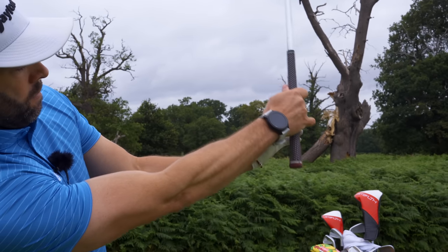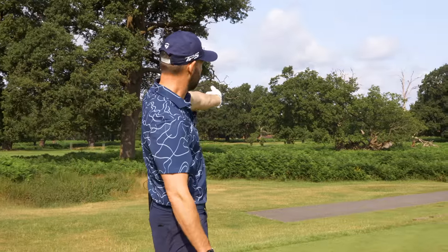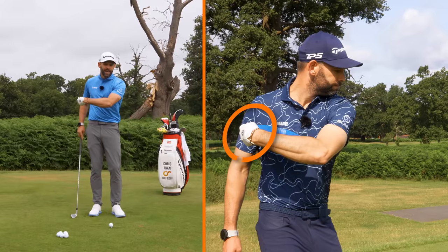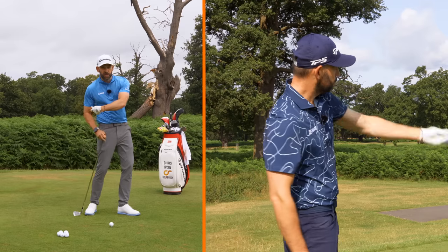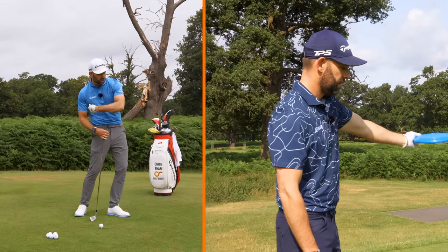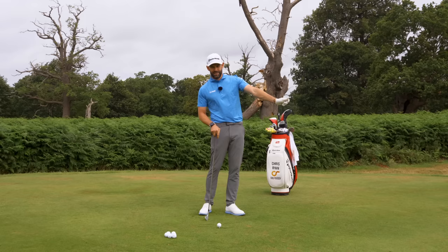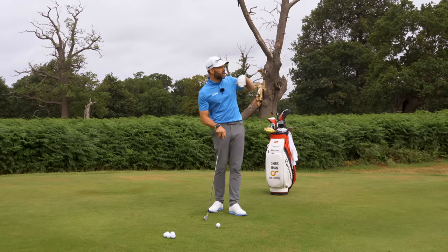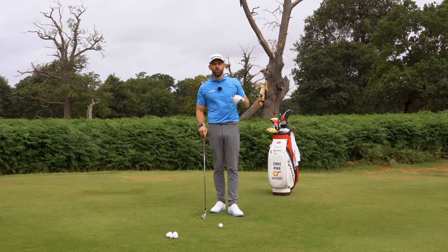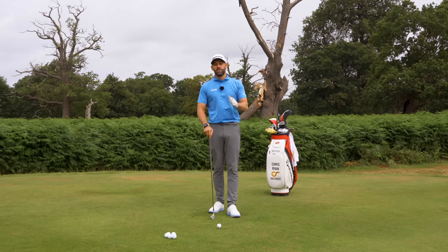Here's a video of me throwing a frisbee. To throw it as far as I can, look at what my wrist does — I arch it going back, then as I rotate my body I fling my arm off my chest while letting my wrist go from an arched position to a cupped position. Why do that with a frisbee? It allows me to create speed. Why do it in the golf swing? It allows you to create speed and also height. If you want to hit higher, softer-landing shots that go further, that's what you need to do.